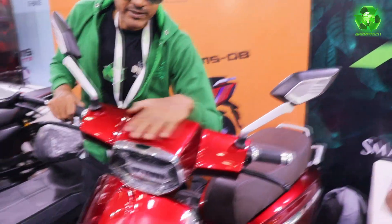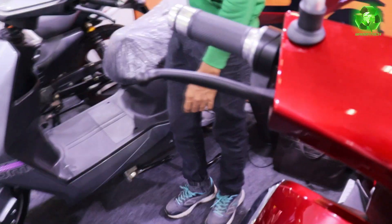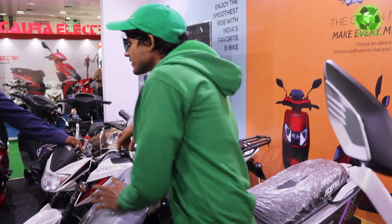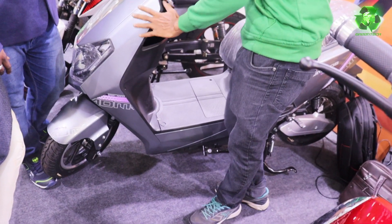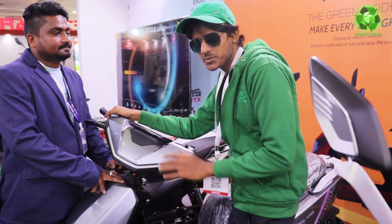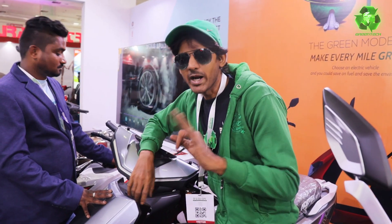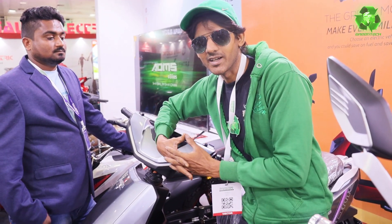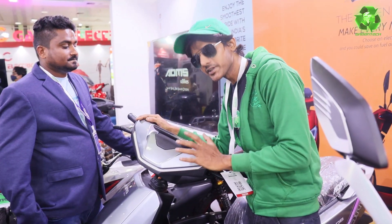This car has a premium feel. At the model park. This is DB. This is top speed — top speed 75, range. There are also three battery options: 90, 120 to 180. If you buy the battery, there are options. 1,25,000.